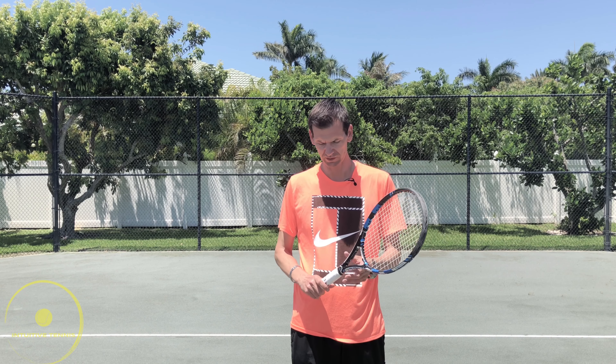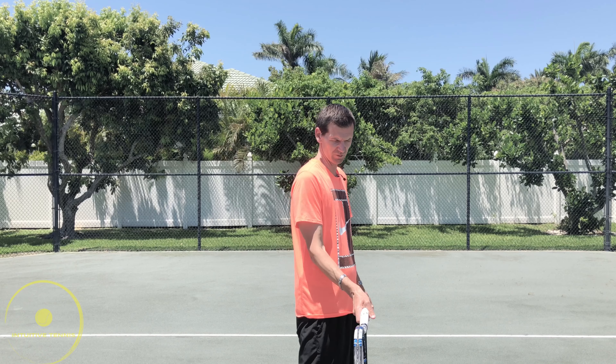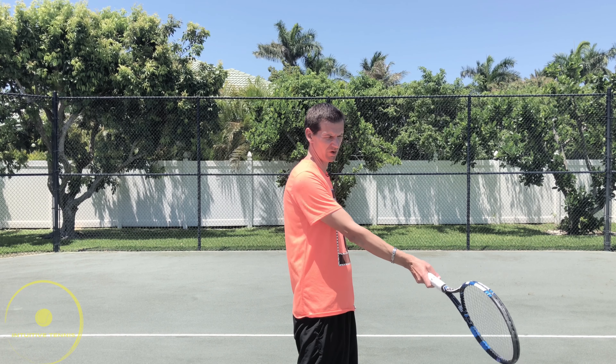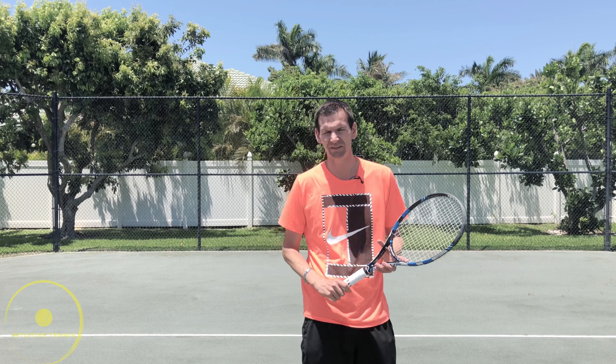Let's talk about the continental grip first. This is a grip from the past and I don't think it's going to come back. With the continental grip, the contact point is further behind, almost next to the body, and the further in front you go the more difficult it becomes to close the racket face. So this is something that's not going to come back to modern tennis.